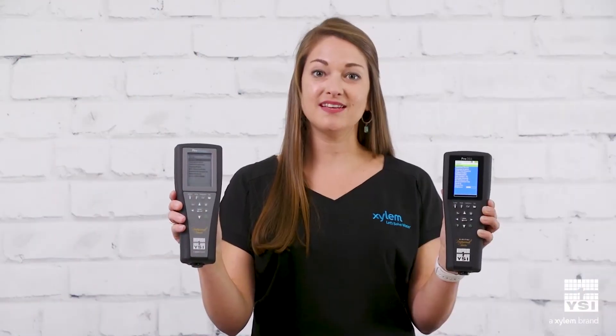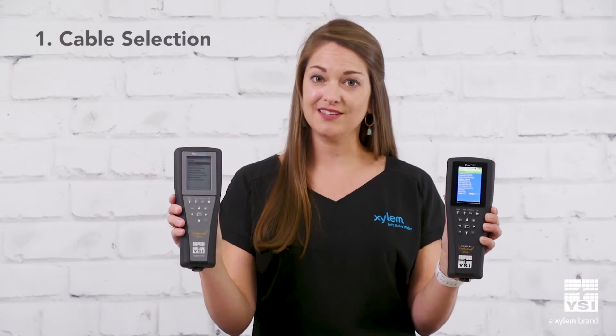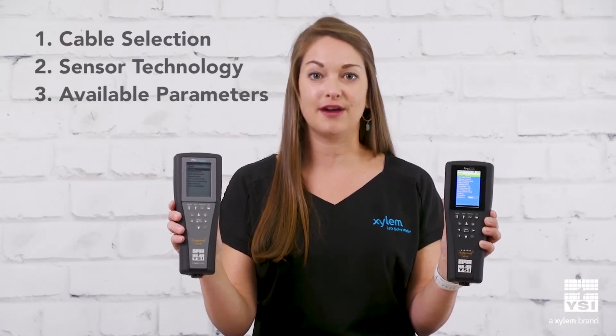The major differences between these handhelds involve cable selection, sensor technology, and the available parameters.